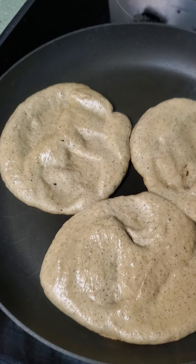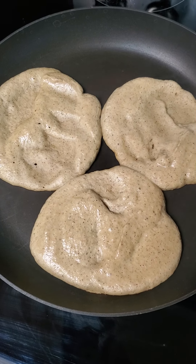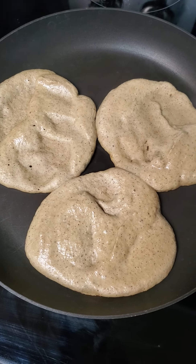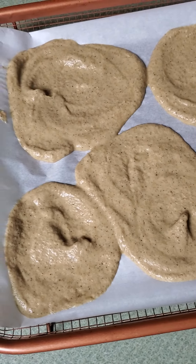I've got three in the scan pan — it doesn't need any oil because the scan pan is the best nonstick surface. It's the one that Mary McDougall swears by. These aren't pretty, but I have high hopes for them.